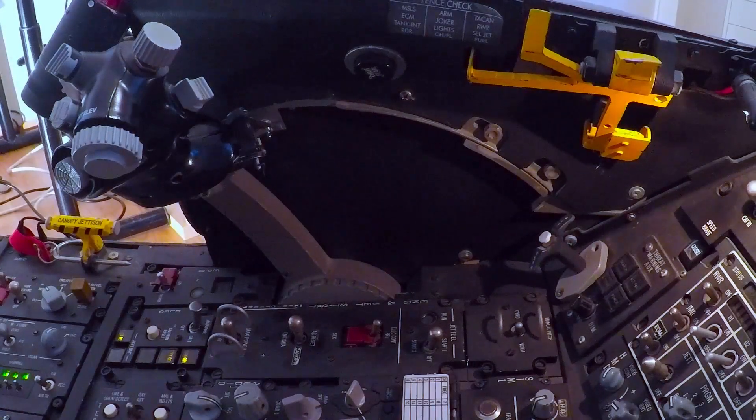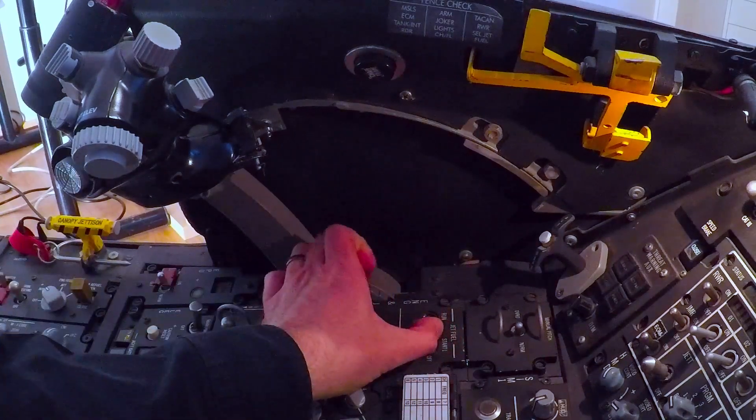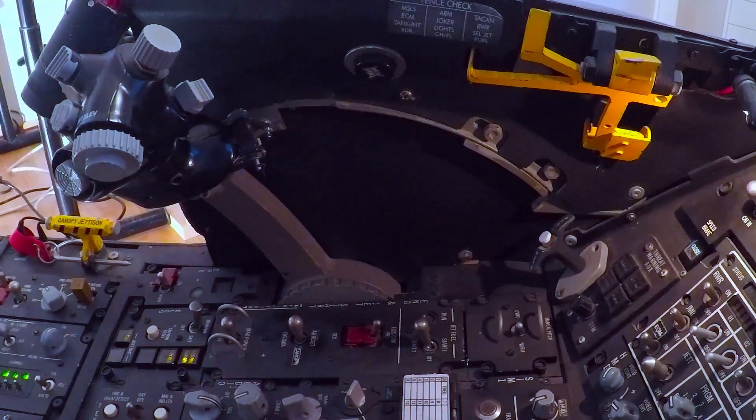So this is an engine start — we are about to start the GFS now. The canopy is closed, GFS is starting. The throttle is in cutoff position and we will wait for the RPM to increase.